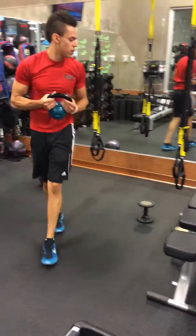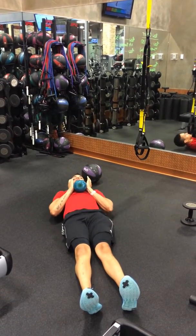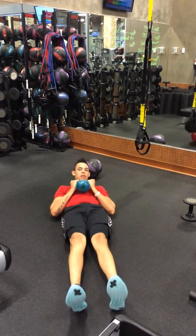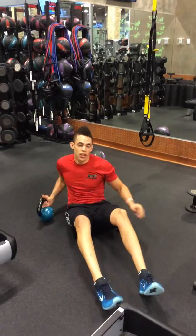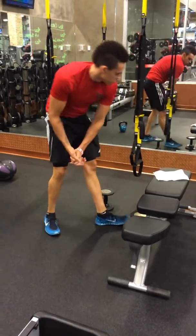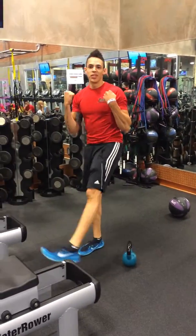And we're going to do V-sit crunches to a Russian twist. So start laying down, up, twist, up, twist to each side. That's going to be 12 total. And then we're going to go to the row with the dumbbell curl.